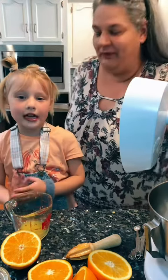Hi, we're making an Orange Julius. Seven, eight.